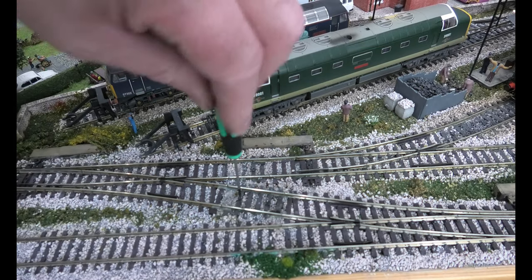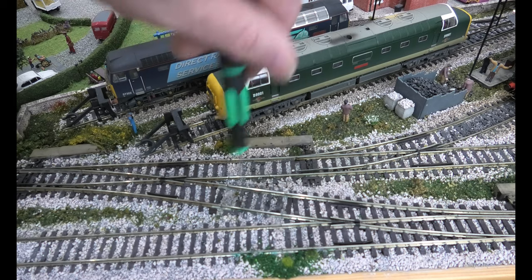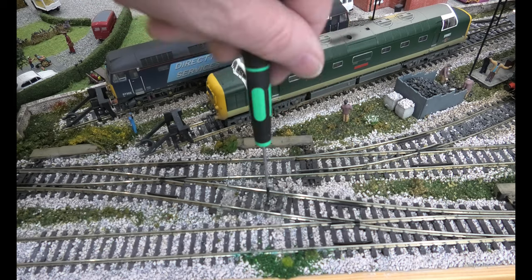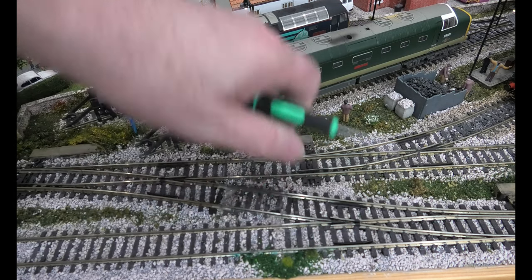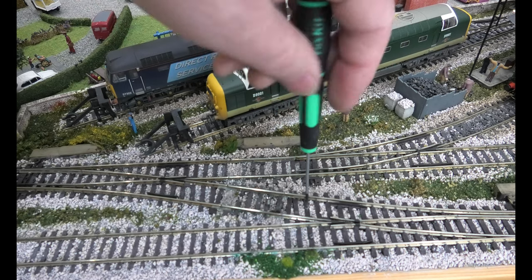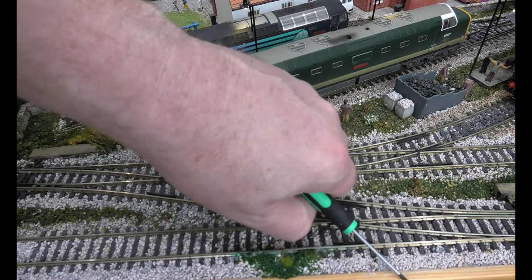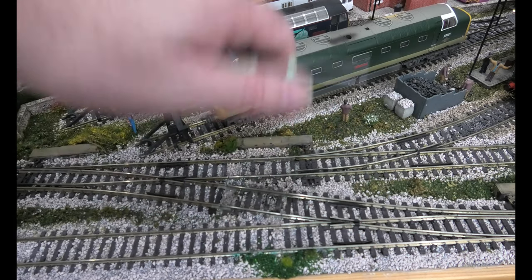The fix is a simple one, and this is why we use screws and we do not use nails — because with screws we can put them straight back to where they came from. As I said, all the other locos have gone over this absolutely fine. You wouldn't have thought anything was wrong with it, but on crossovers everything has to be dead level.